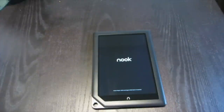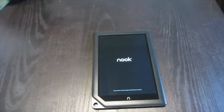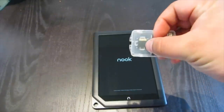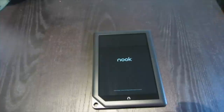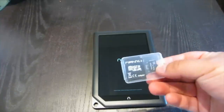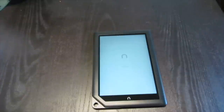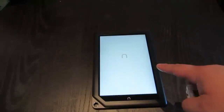I'm going to let this boot up a bit. To do this hack, it's actually very, very simple — easier than hacking your phone. What you need is a micro-SD card, at least 4 gigabytes. You download an image, put it on the SD card, boot off the SD card, then flash a new recovery on it.